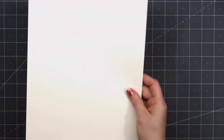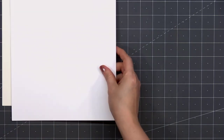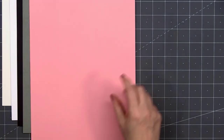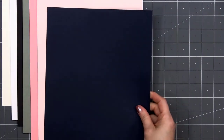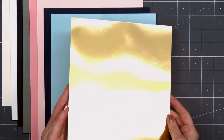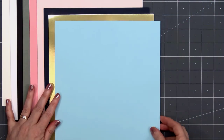This month we have 9 pieces of cardstock, all 8½ by 11 inches in size. We have a cream, white, black, sort of a greenish gray, a really pretty pink, a very soft pink, a dark blue, light blue, and the gold mirror cardstock. I'll tuck that underneath the blue cardstock so I don't have my lights reflecting on it.